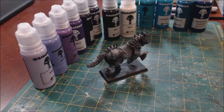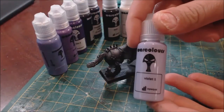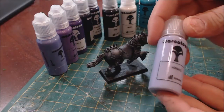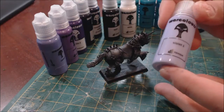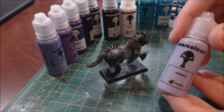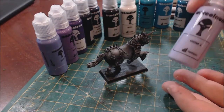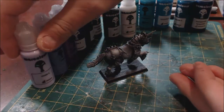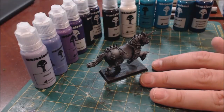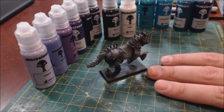Hello everybody and welcome to another product review video. Today we are talking about War Colors, which is a really cool new paint line made by a gentleman out of Cyprus. I'm going to spoil this right up top — I really enjoy these paints, I enjoy the paint sets, I pretty much like everything about them. I've got a little knight here that we're going to show how these actually work later in the review, but let's cover some basics first.